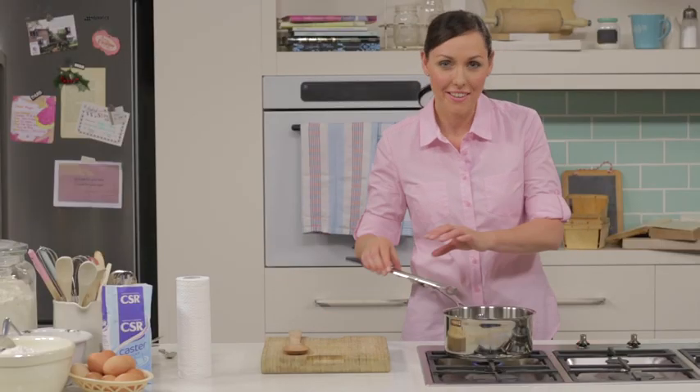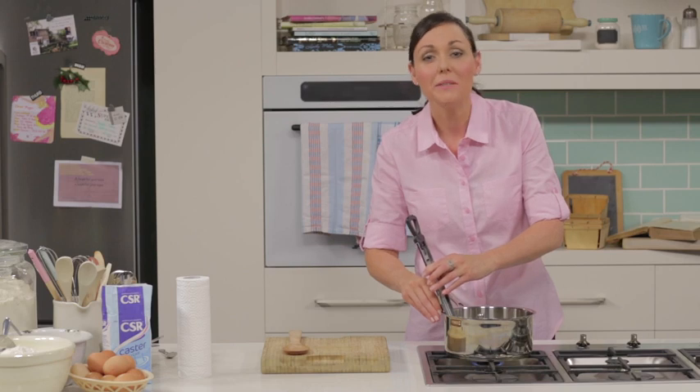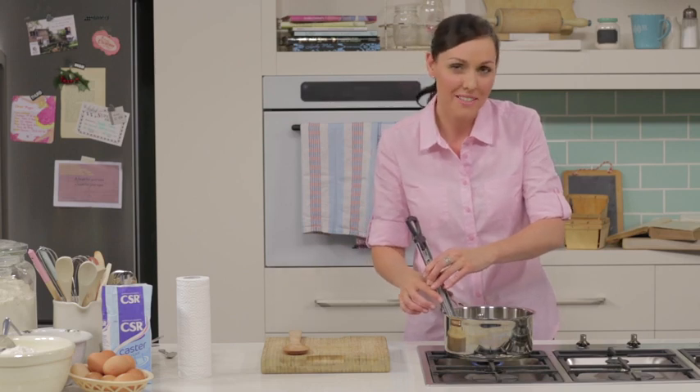Next, attach the candy thermometer to the side of the pan. To get a true reading, make sure that the thermometer doesn't sit on the base of the pan.